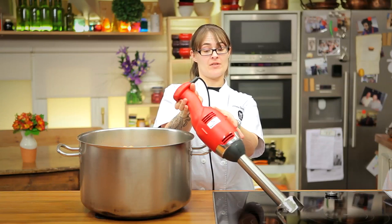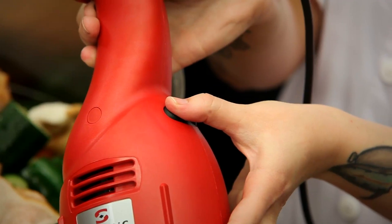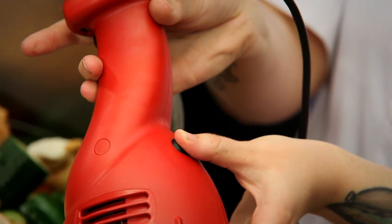And then to keep the blender running, I'll simply release this button and press the spiral button while releasing this button to keep it extended.